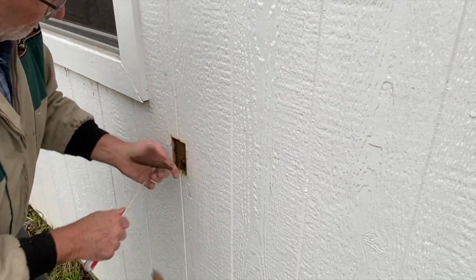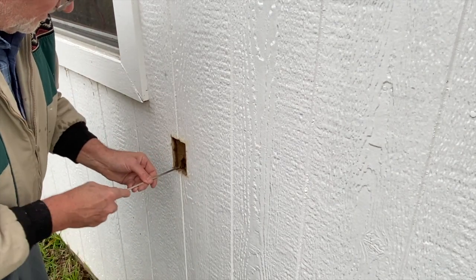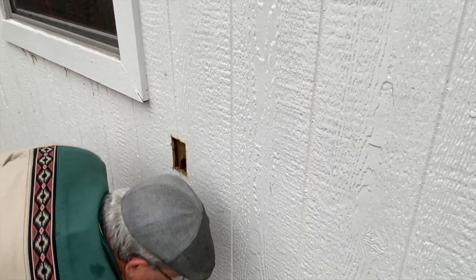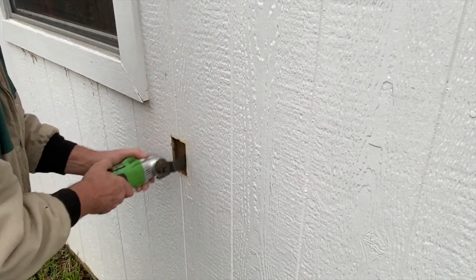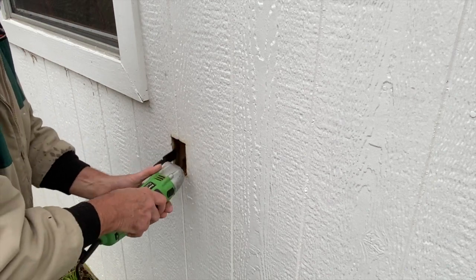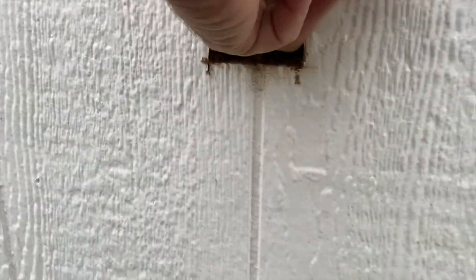Wow, this stuff is tough. We've got insulation — we need to dig this insulation out and get it out of our way.